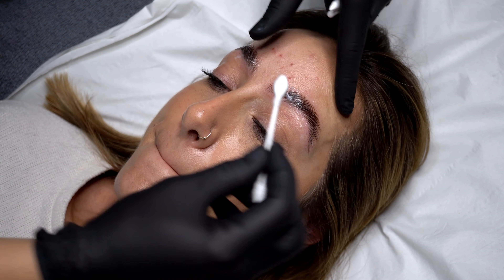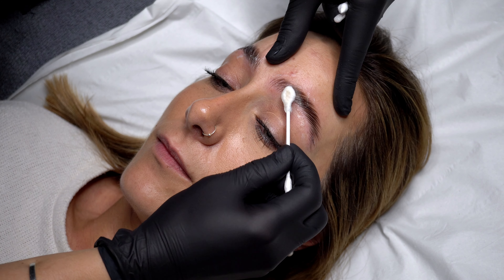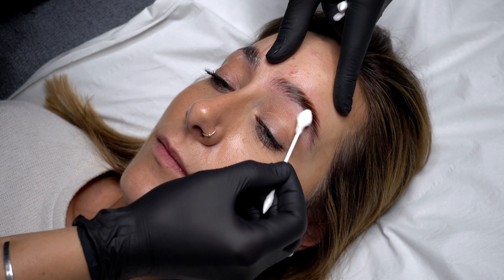I then take these cosmetic buds from Boots with a flat end to remove all traces of the lift product. I'll use quite a few to make sure that all the product is gone.